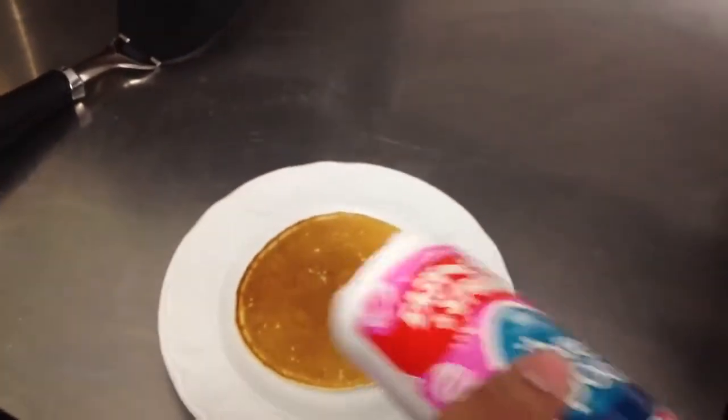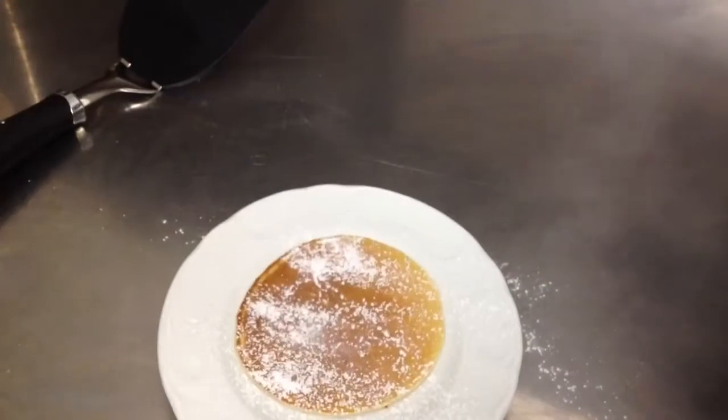With some sugar powder. And some maple syrup.